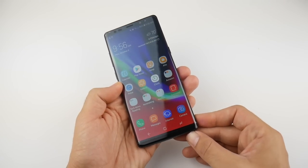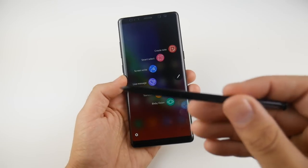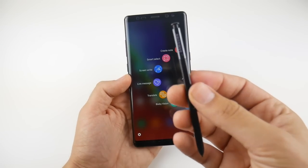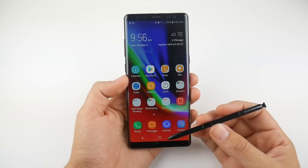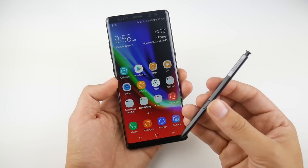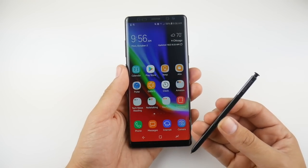The S Pen is the main selling point of the smartphone — otherwise you might just want to buy yourself an S8 Plus. We're going to talk about many sections of this to help those of you who don't really know how to use the S Pen to its full capabilities. The S Pen is so in-depth that we can do a whole video about it, so I want to begin with the specifications.